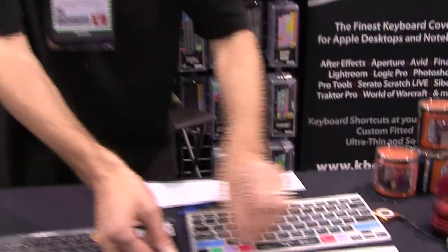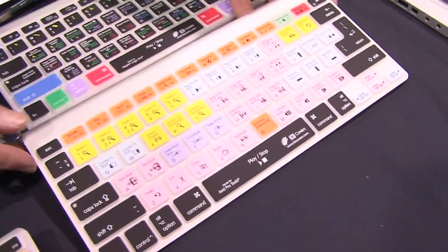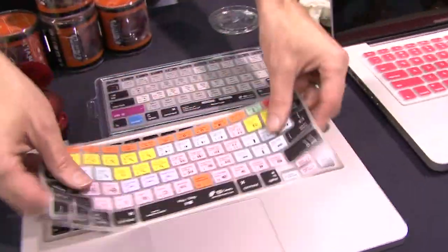To give you an idea, you can take a look here. This is our Pro Tools keyboard cover. It has a lot of the default keyboard shortcuts. It fits right on the wireless keyboard, and this one in particular will also fit on the Apple laptops as well.